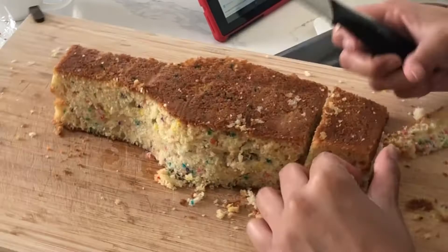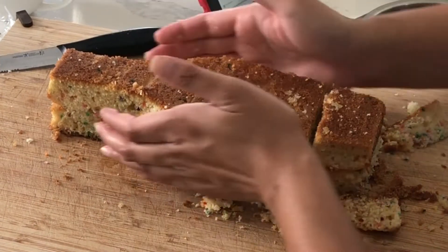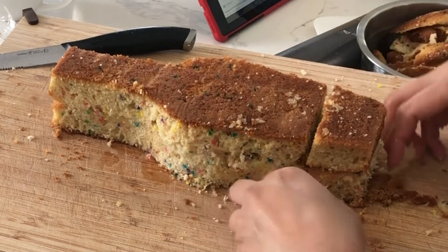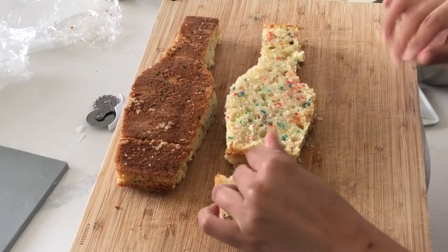I'm adding on this little piece because I want to elongate that bottle, and I'm just adding whatever I see fit. If this was a stacked cake where it was actually 3D and standing, I'd be a little bit more careful about how I'm adding things, but this is just going to lay flat.